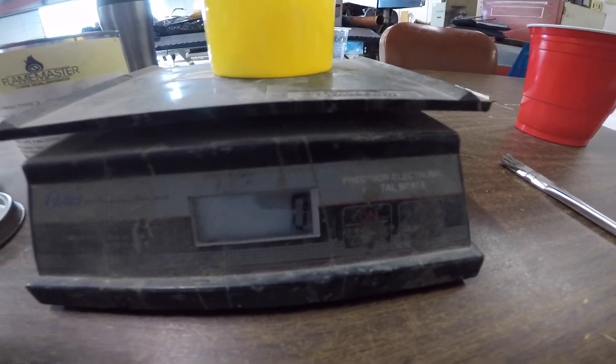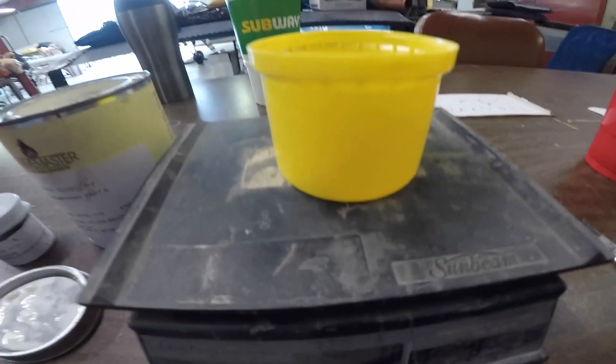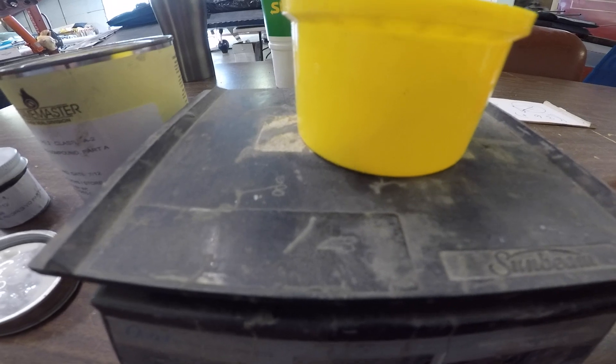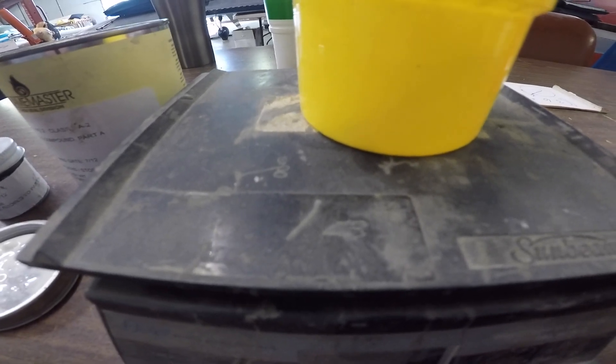It must be folded 70 times. Because this part is called A2, it means it has a two-hour working time — so from the time I begin mixing to the time I can't paint it on anymore is two hours. After that, we let it cure for a day. Tomorrow we're putting the B2 in.